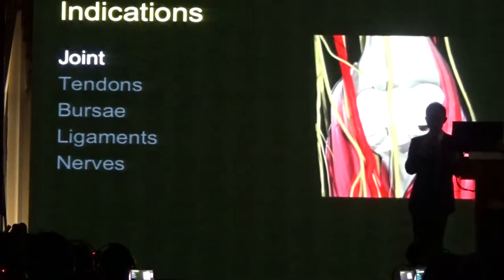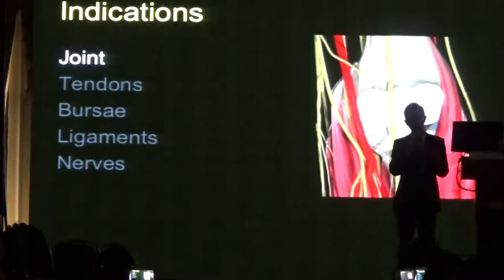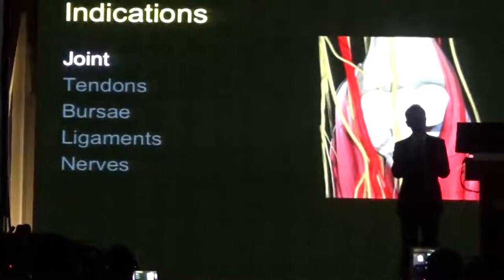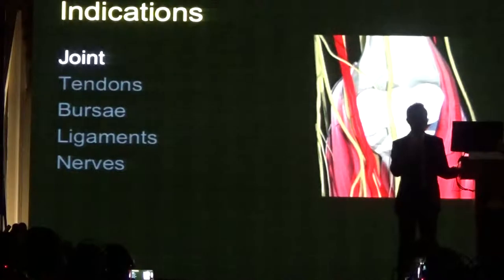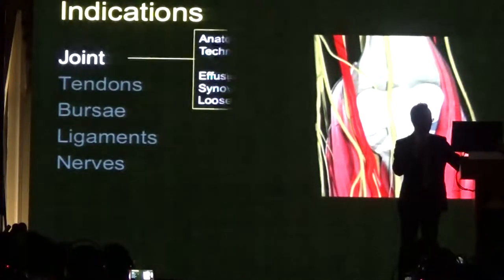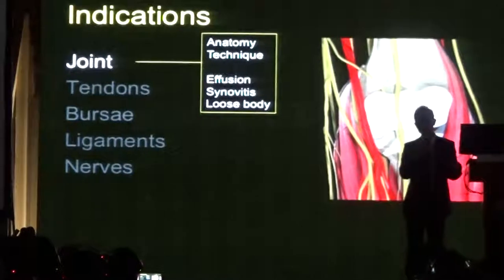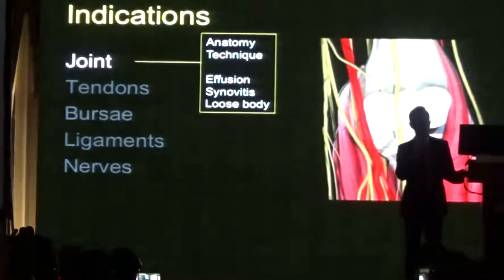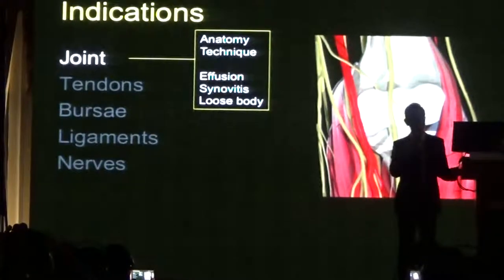I'm going to divide the lecture into problems of the joint, problems of the tendon, the bursa, the ligaments and the nerves. I'm going to start with the joint. The three main conditions we'll be looking at are the detection of effusions and synovitis, and also loose bodies.